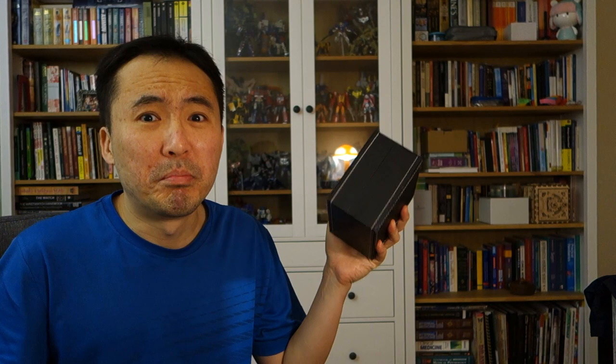So anyway, today's piece comes in this brand new packaging and I'm pretty excited to see this. In my unboxing, guys, without further ado, let's flip it around and take a closer look at what's in here.